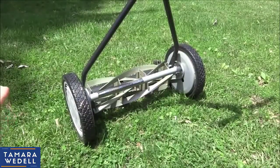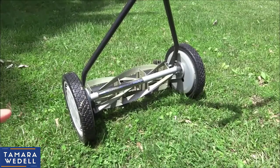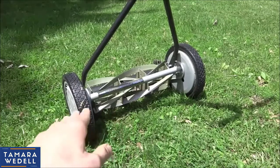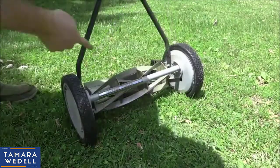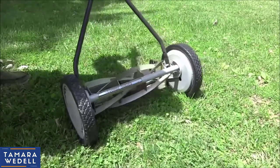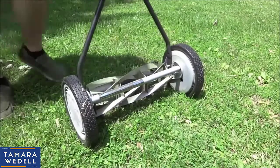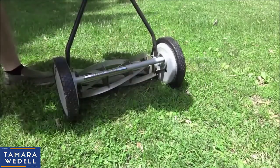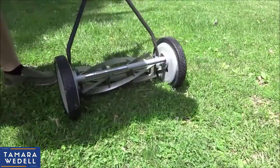One other thing this mower does is every once in a while, if there happens to be a stick in the yard that's a decent size or a piece of bark, it may get caught in the reel and then the thing won't spin. I'll show you what it does when it gets stuck and how easy it is to take care of it. So I got a little stick in there — it won't roll now at all. All I do is roll it backwards a little bit, find the stick, and just throw it out of the way. And the thing moves again. Really simple to take care of.